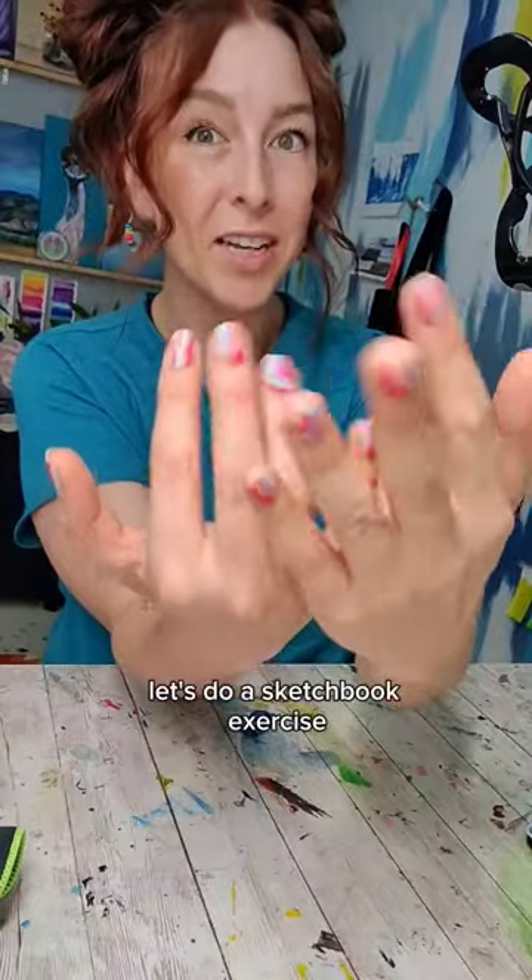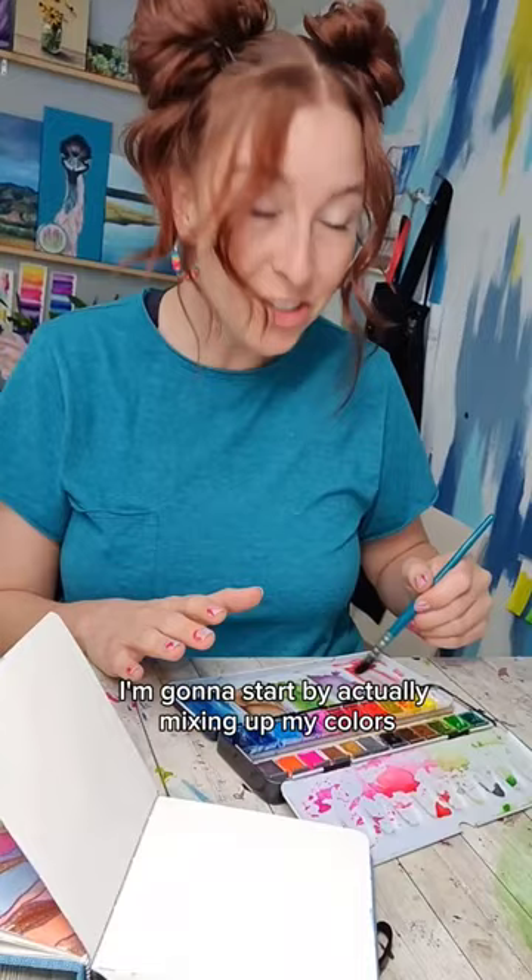Let's do a sketchbook exercise inspired by the pattern of my nails. Grab your watercolors and give them a spritz. I'm going to start by actually mixing up my colors to make sure that I have enough of them to go across the whole thing.